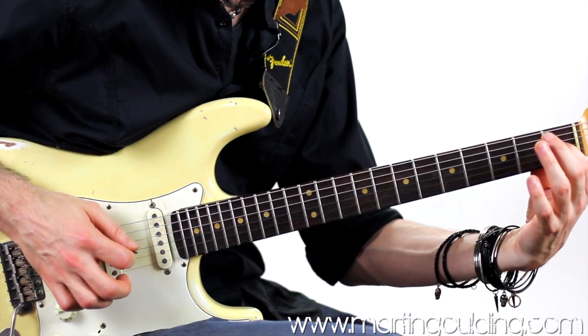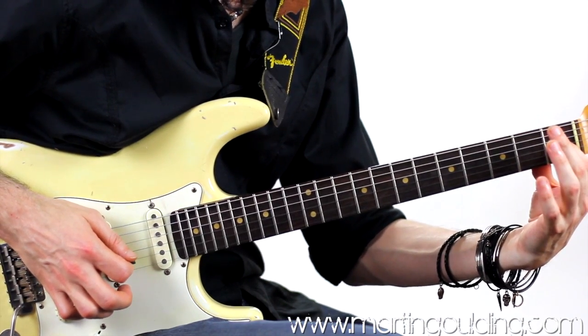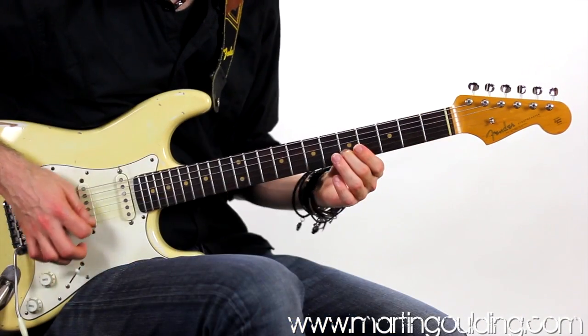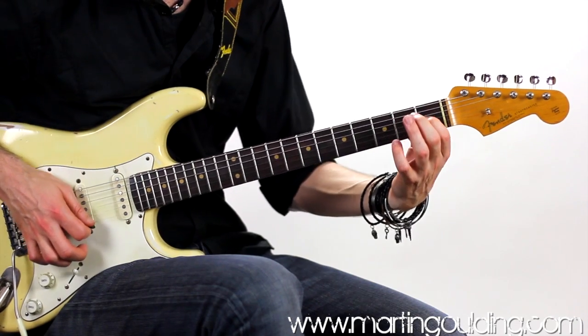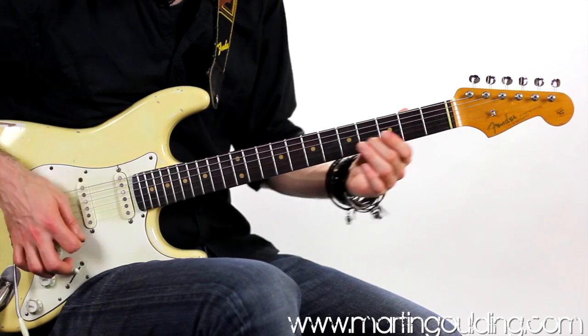Before finishing with an open string double stop on the G and B strings, hammering onto the 1st fret G string to give a dominant 7th sound. Let's check it out in a slow play-through.